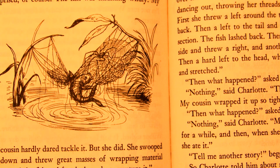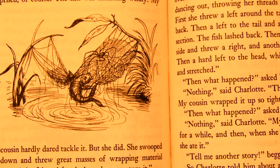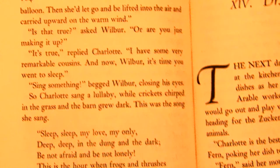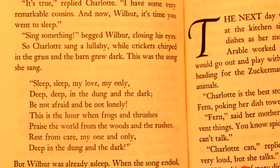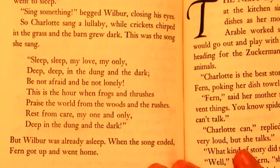So Charlotte told him about another cousin of hers who was an aeronaut. 'What's an aeronaut?' asked Wilbur. 'A balloonist,' said Charlotte. 'My cousin used to stand on her head and let out enough thread to form a balloon. Then she'd be lifted into the air and carried off with the warm wind.' 'Is that true?' asked Wilbur. 'Are you just making it up?' 'It's true,' replied Charlotte. 'I have some very remarkable cousins. And now, Wilbur, it's time you went to sleep.' 'Sing something,' begged Wilbur, closing his eyes. So Charlotte sang a lullaby while the crickets chirped in the grass and the barn grew dark. This was the song she sang: 'Sleep, sleep, my love, my only, deep, deep in the dung and the dark. Be not afraid and be not lonely. This is the hour when frogs and thrushes praise the world from wood and brushes. Rest from care, my one and only, deep in the dung and the dark.' But Wilbur was already asleep. When the song ended, Fern got up and went home.